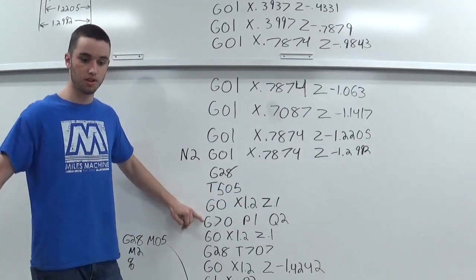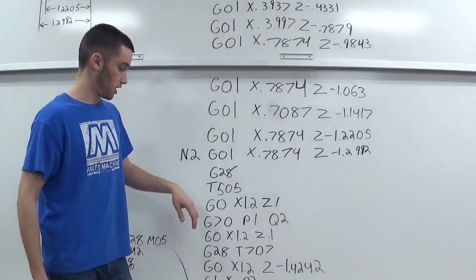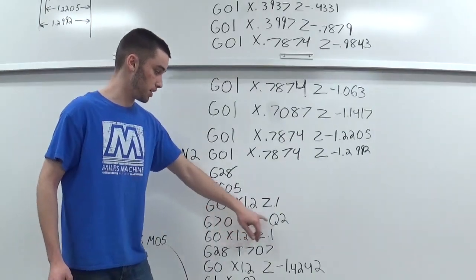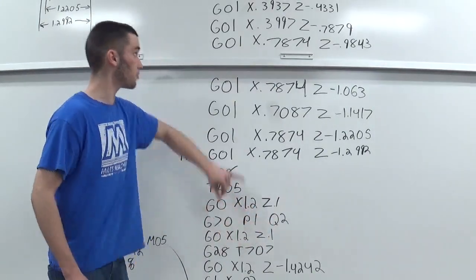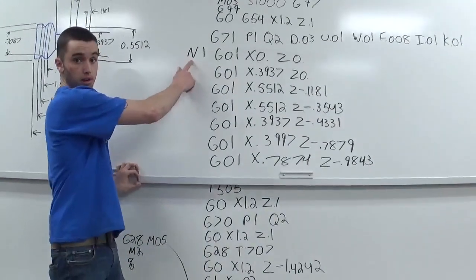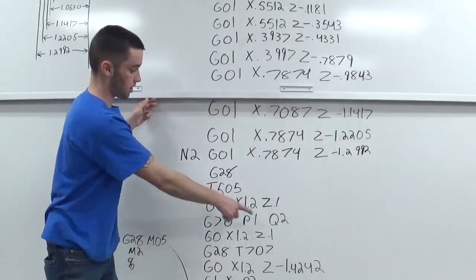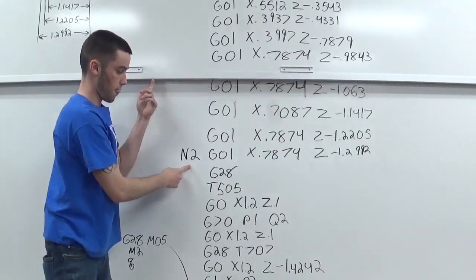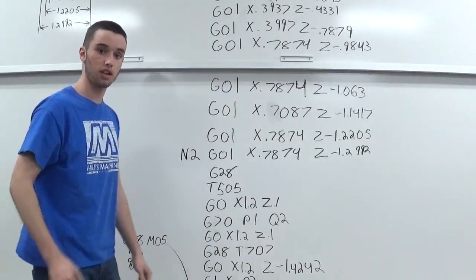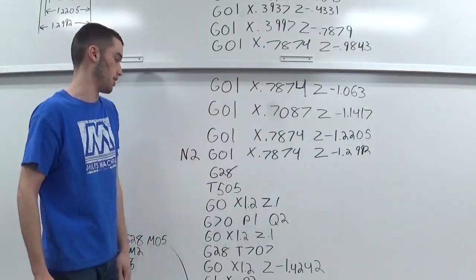All you have to do with G70 is put in the P and Q values. It's going to jump right back up to N1 and follow the same cutter path all the way down to Q2 (N2). Pretty cool — it saves you a lot of time and work so you don't have to rewrite all the program again.